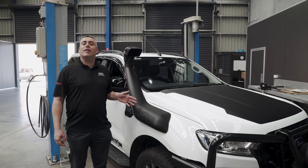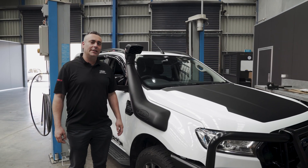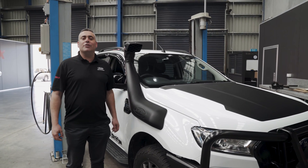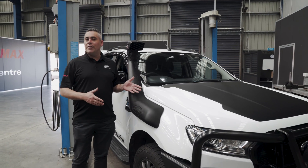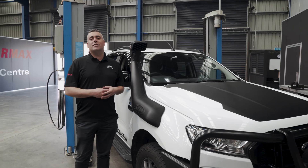We've now completed the installation of the RMAX snorkel on the Ranger. We're going to put the vehicle back on the dyno and do a couple of power runs, then compare the results we got previously without the snorkel versus with the snorkel fitted.